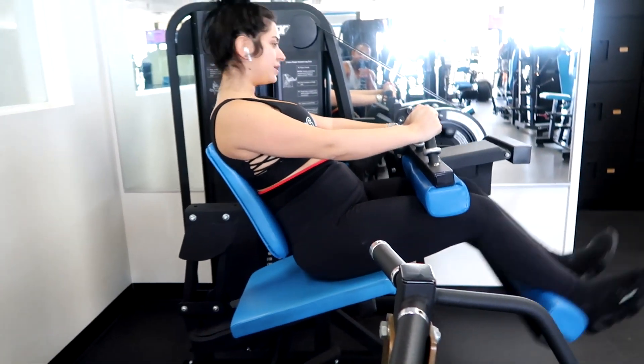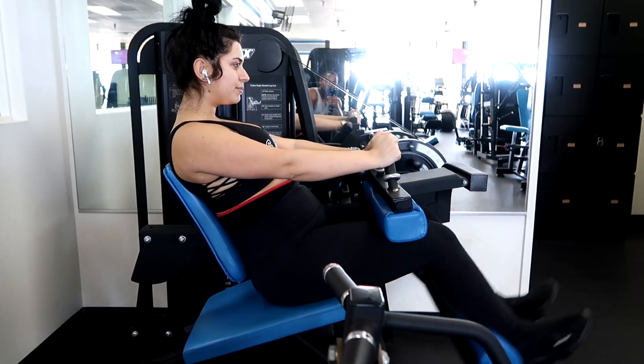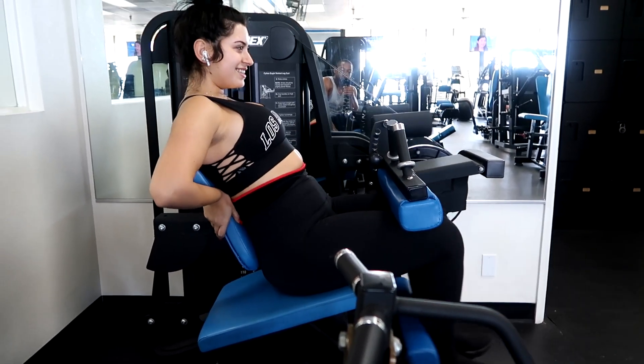Here's GG doing some hamstring curls. She'll be in more videos — she's just still getting used to being recorded and stuff like that.